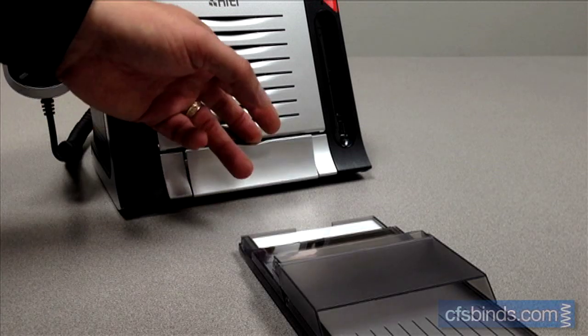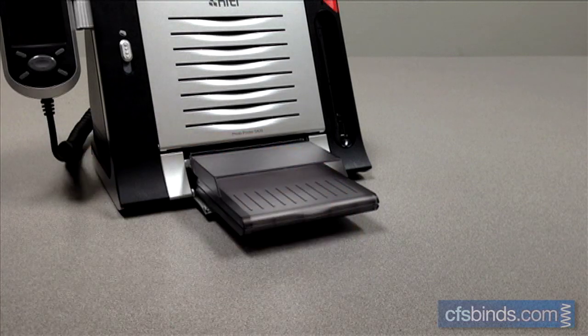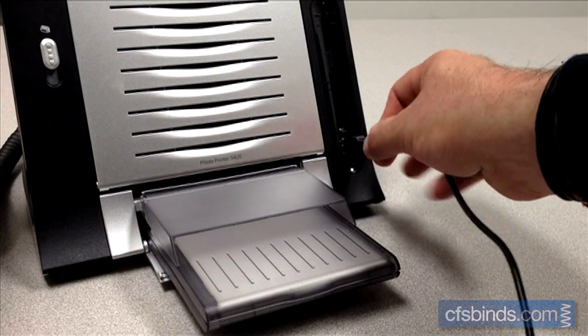Open the printer's lower door and slide the paper tray, open side first, all the way until it stops. Plug in the larger end of the camera's USB cable.